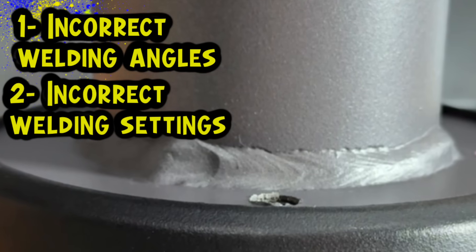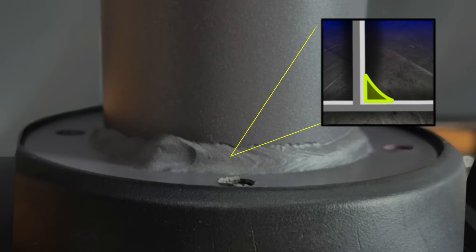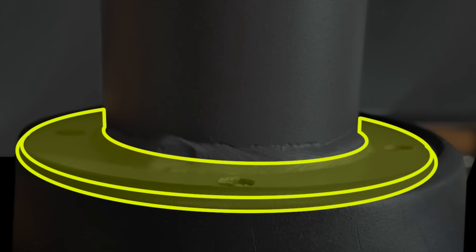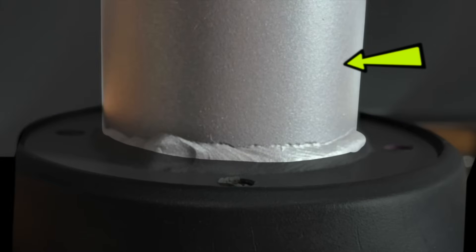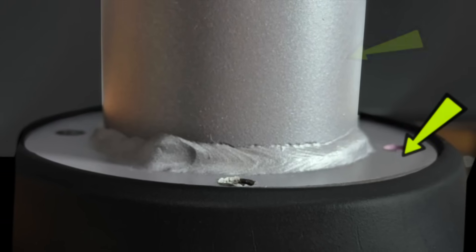Incorrect settings can also have a big effect on controlling details like undercut. Travel speed that isn't quite right is another common factor. As we can see here, the welding hasn't really been centered properly. Going around this pipe, we are essentially doing a fillet joint. Looking at the base plate, the flange here is quite narrow to the edge. The base material thickness is somewhere around one quarter of an inch. There is more pipe base material than there is from this flange area, so the flange area is going to heat up much faster than the pipe.